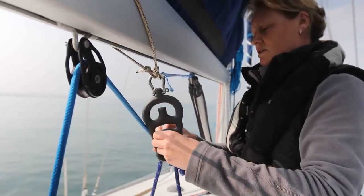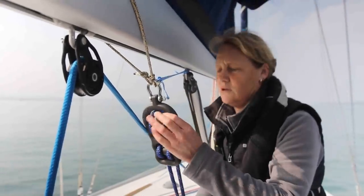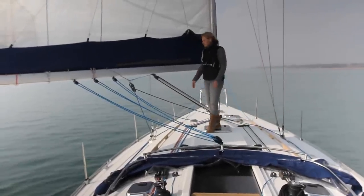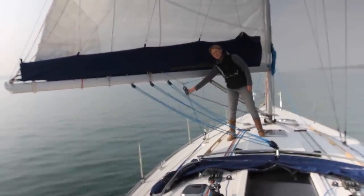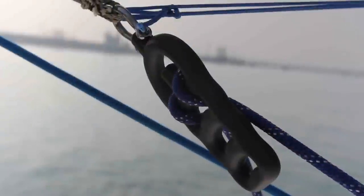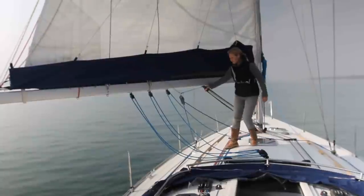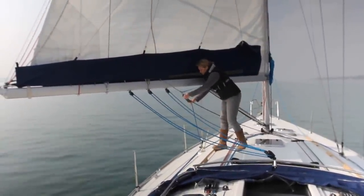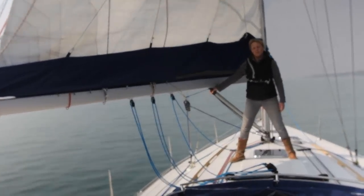So if I want more friction I'll just go through three times — one, two, three. Typically today there's not a lot of wind to test this, however with two loops through the device there's quite a bit of friction and when I pull it's really quite difficult to get the boom to come in. However if I reduce down to one wrap, then the boom will come over.